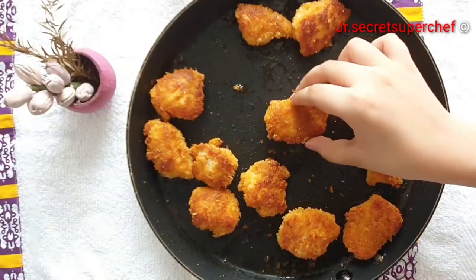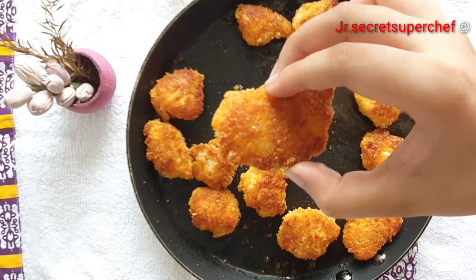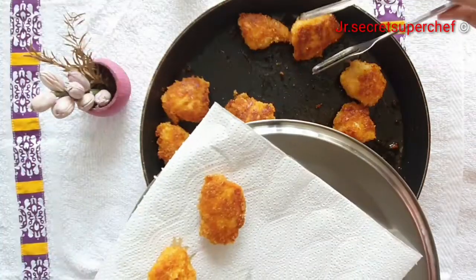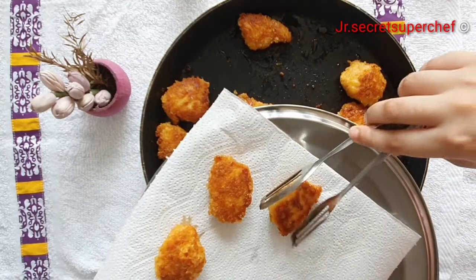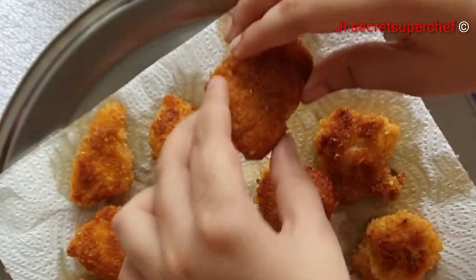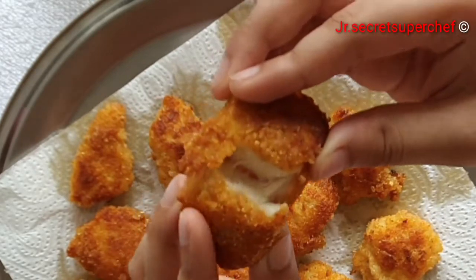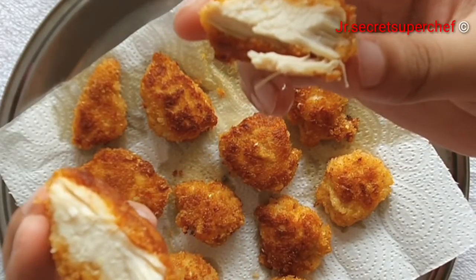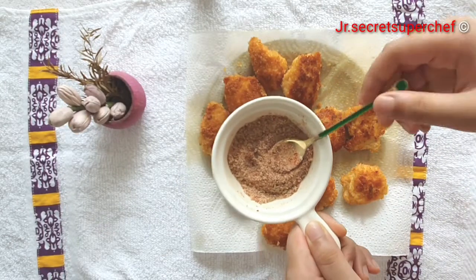My crispy fried chicken nuggets are ready. If you are someone like me, you will prefer the fried chicken nuggets, but my parents prefer the baked ones. Remove the chicken nuggets on a paper towel — they are crispy on the outside and succulent on the inside.